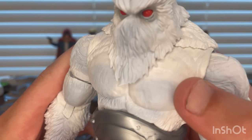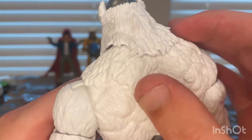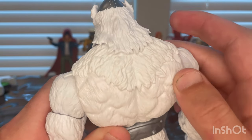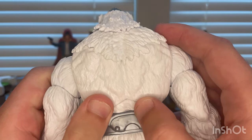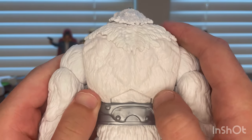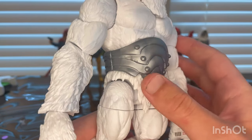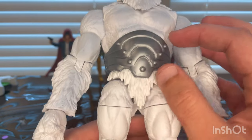You can see the muscle texture in the torso. The back has this fur mane, and you see more of that muscle texture there with more fur texture around it. There's also this belt around his stomach for his abs.